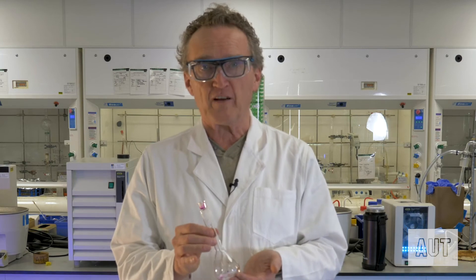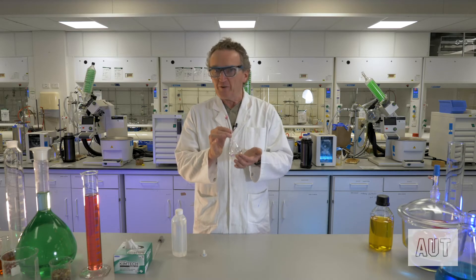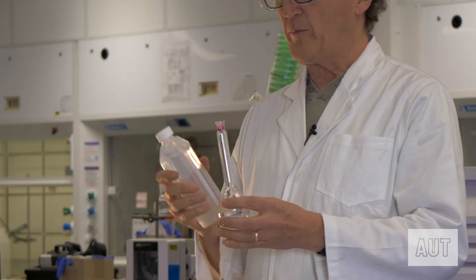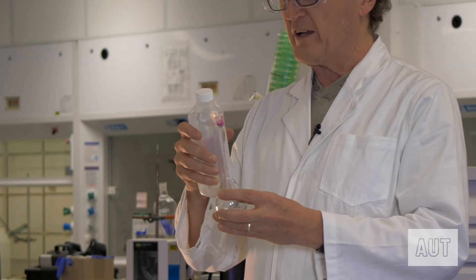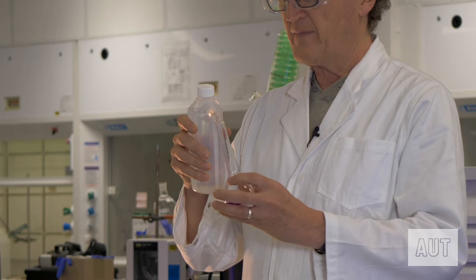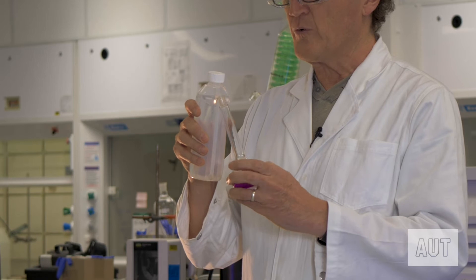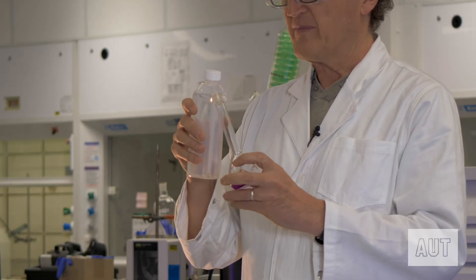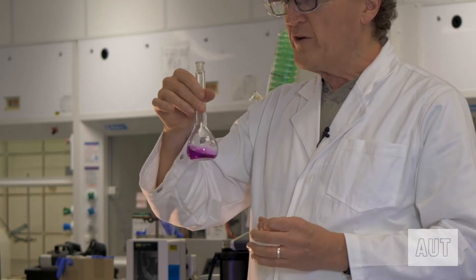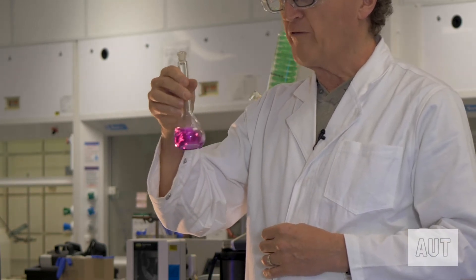It is pretty straightforward stuff. All that we're going to do is to add water to this, but there's a few tricks in doing something so simple. Here's our water bottle, and we are going to add water here, making sure that we wash all of the potassium permanganate into our solution, which we've now done. That looks pretty good.